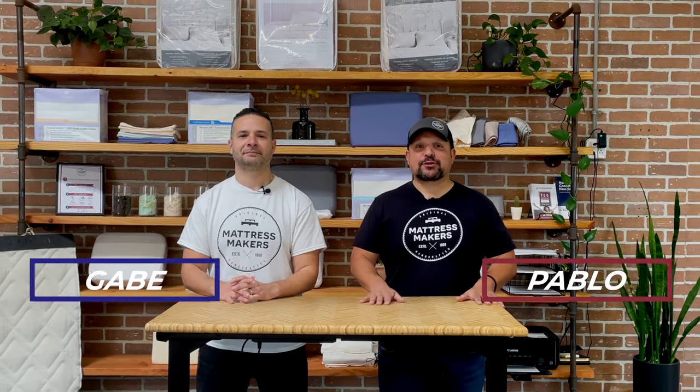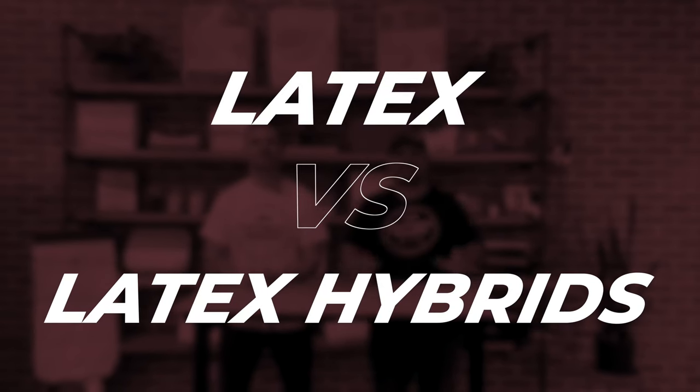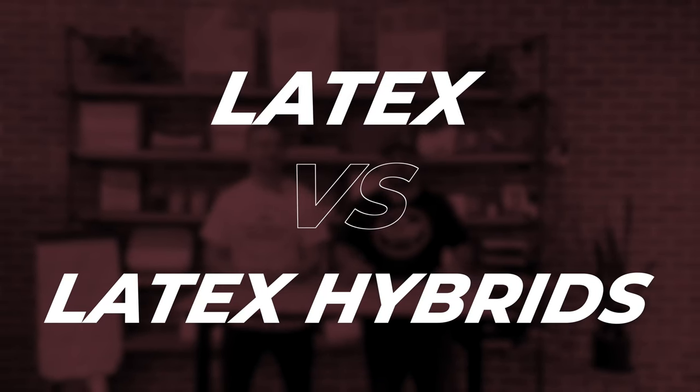Hey everybody, this is Pablo with Mattress Makers. And I'm Gabe. In this episode of Mattressology, we are going to talk about latex mattresses versus latex hybrid mattresses. So let's go.